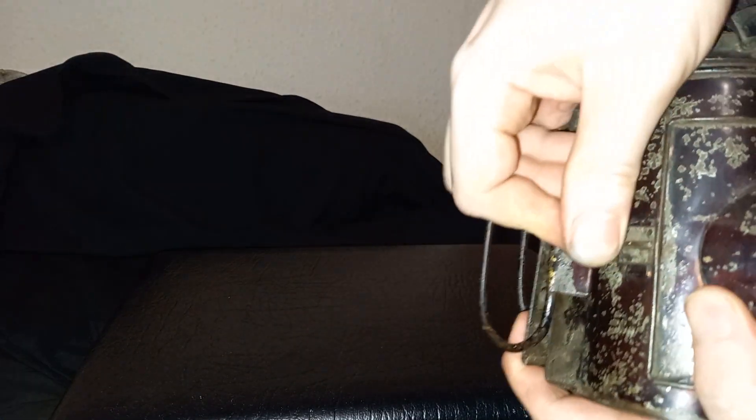But it is from a dark lantern, so that would go in there, they would light it, close it up, and then they would be able to look around. But why is it called a dark lantern?